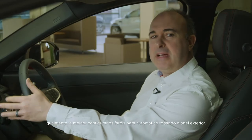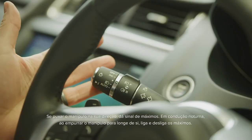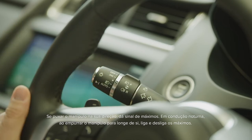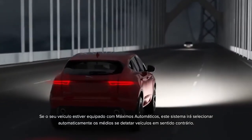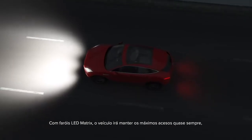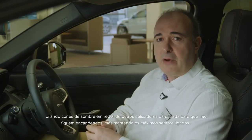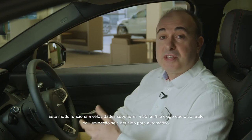The headlights are best set to auto by rotating the outer collar. Pulling the stalk towards you will flash the main beam. When driving at night, pushing the stalk away from you will toggle the main beam on and off. If your car is fitted with high beam assist, the car will automatically dip main beam if it detects oncoming traffic. If you have matrix LED lights, the car will keep main beam on almost all the time, creating cones of shadow around other road users so they're not dazzled, but maintaining full beam illumination everywhere else. This mode operates above 30 miles an hour and requires the lighting control to be set to auto.